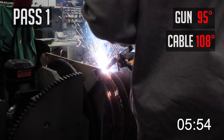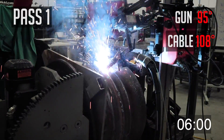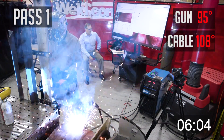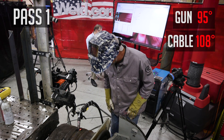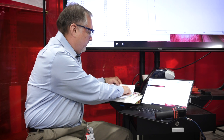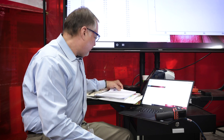Ten more seconds... okay, stop. That was our six minutes on. Now we're going to wait four minutes before the next interval.